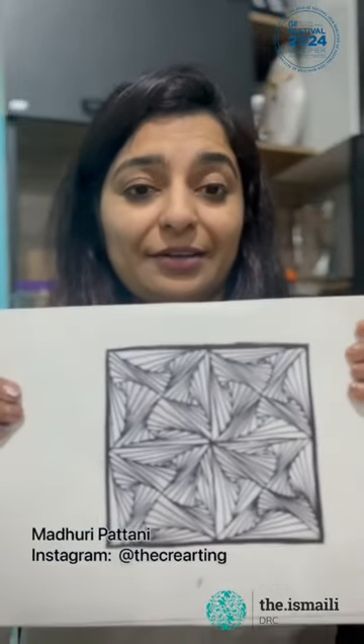At the end of the workshop, we will create this kind of optical illusion art. And for painting, we have an amazing experienced artist with us — Sabah Anees.